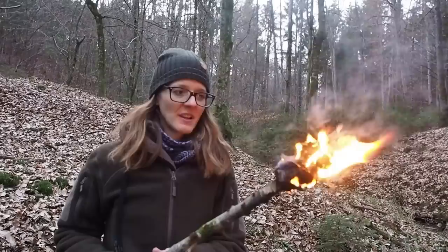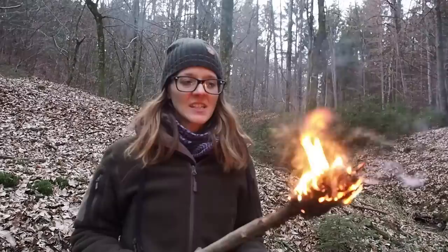Yeah guys, torches are really great for camping or survival, whatever you want to use it for. A lot of people think they don't need a torch anymore because they have flashlights. A flashlight is great, but wild animals are not afraid of flashlights — they are afraid of fire. So if you go camping in a bear-prone area, it's a good idea to make a torch for chasing away bears or other predators.